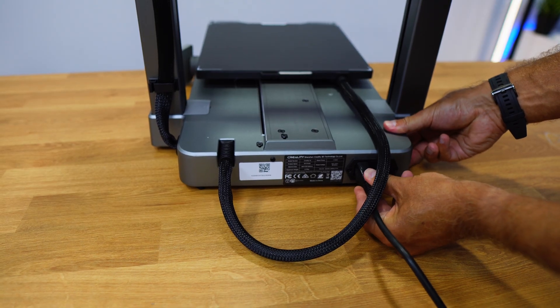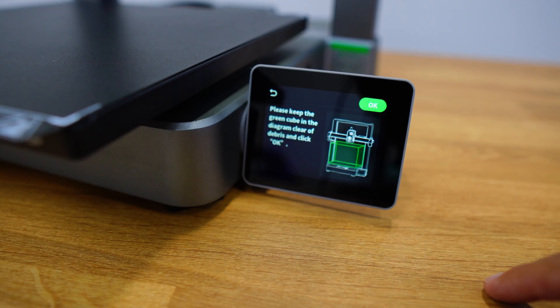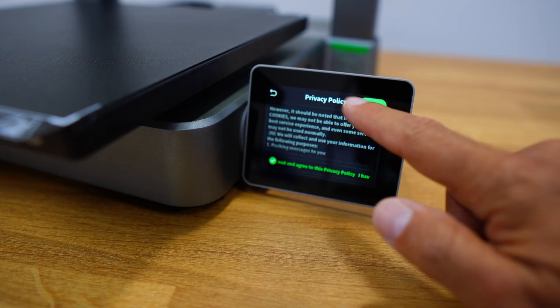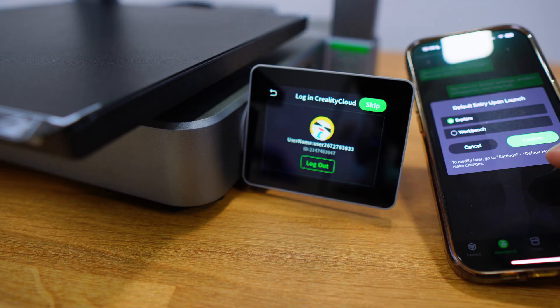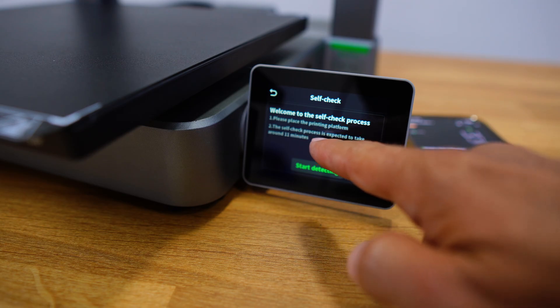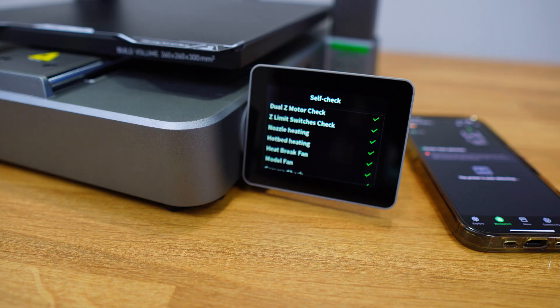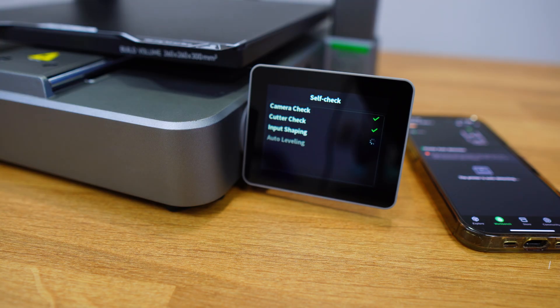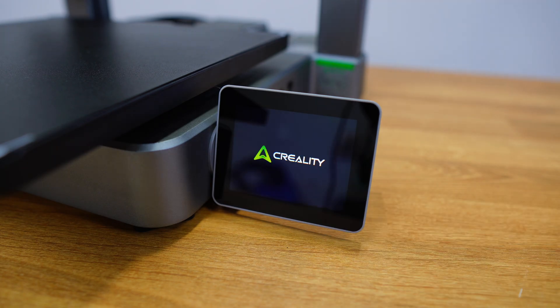I connected the power cable, pressed on, removed the screen protector, and the setup only took about five minutes. It asks a few questions, connects to Wi-Fi, and optionally to the mobile app. Then it runs some tests and alignment, which takes about 10 minutes — perfect for grabbing a coffee or a glass of water. After that it asks for a quick firmware update, and it's done. Now I was ready to start printing.